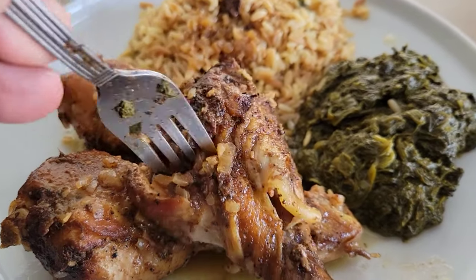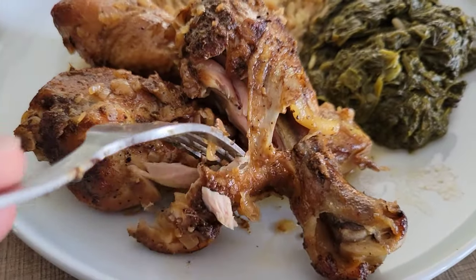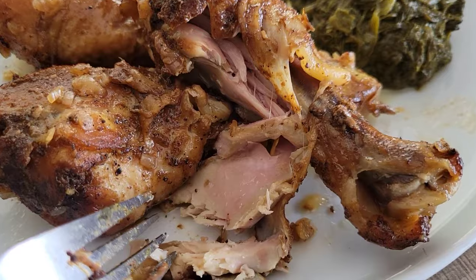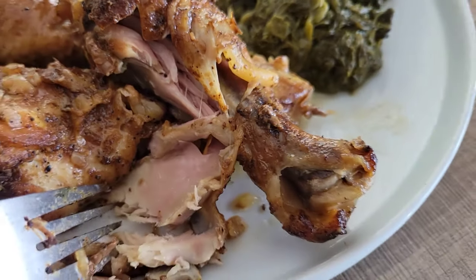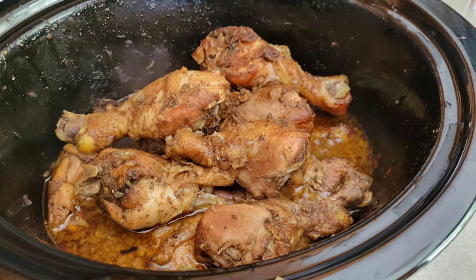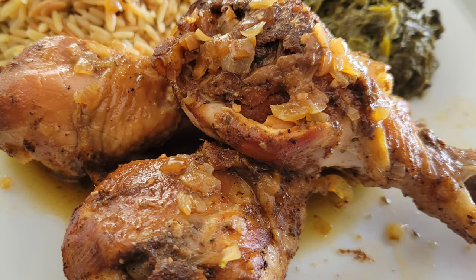Just look at that chicken — look how good it looks! We're having it with some spinach and some pilaf rice. Look how it pulls apart from that bone — nice, moist, and juicy. Really good stuff! Hope you guys enjoyed the recipe — give it a try when you're in a pinch for time. Till the next time, God bless, we'll see you around. Have a good day!